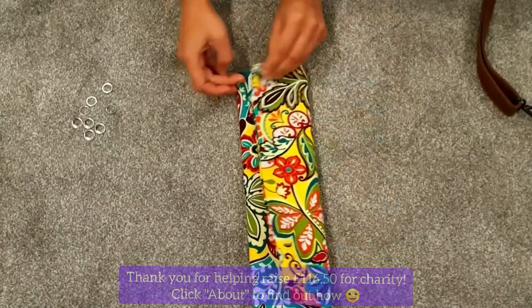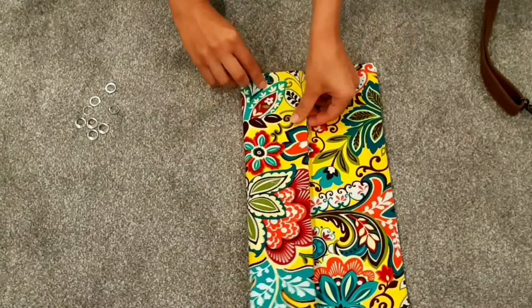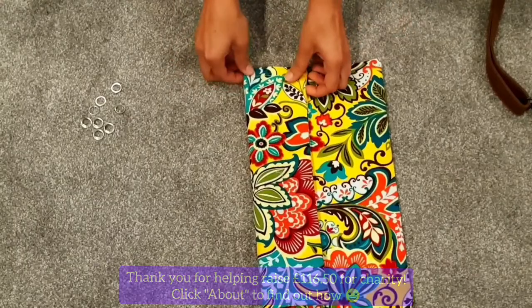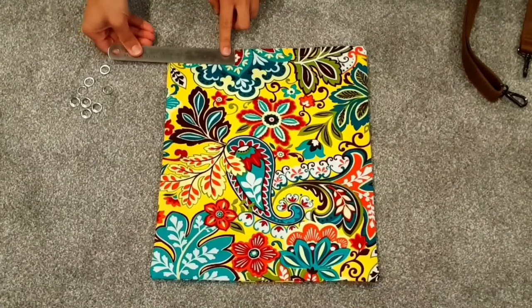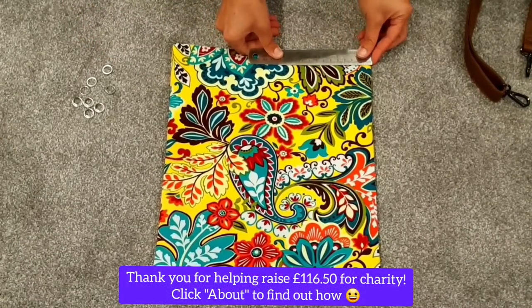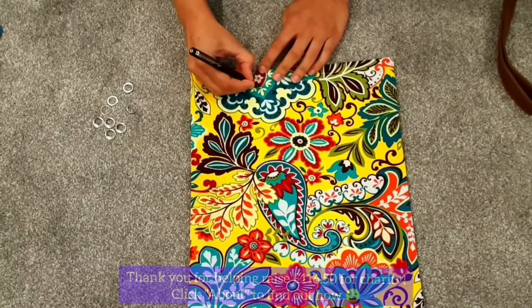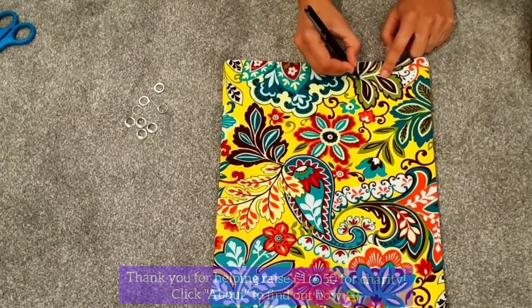I'm roughly folding the bag over into thirds to mark the position where my eyelets need to go. Just to confirm that is the correct position, I'm going to take a ruler to check that those markings are sitting equally from either edge and also from the top edge as well. Once I'm satisfied with the measurements I'm simply going to take a pen and mark the exact point where I'm going to install the eyelets to create my handles.